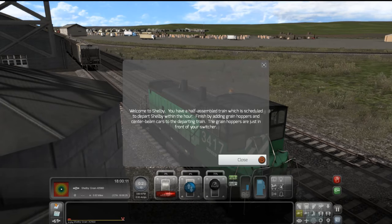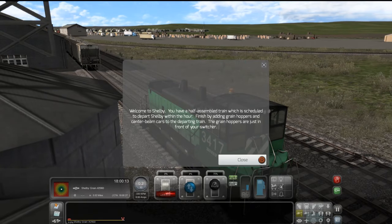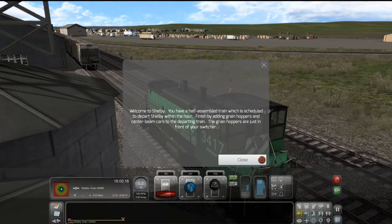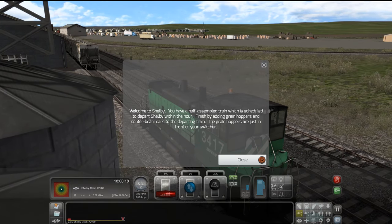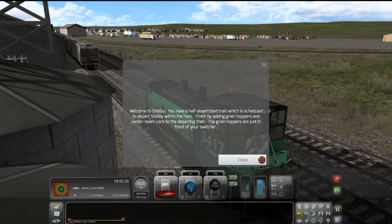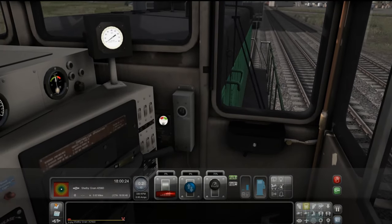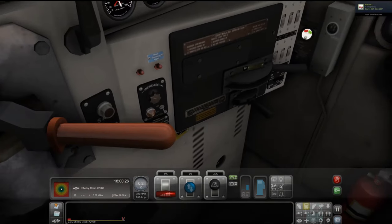Welcome to Shelby. You have a half assembled train which is scheduled to depart Shelby within the hour. Finish by adding grain hoppers and center beam cars to the departing train. The grain hoppers are just in front of your switcher. Let's hop in the cab. Here we go. Looks super nice.